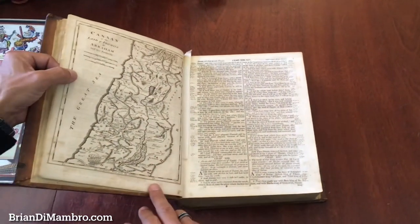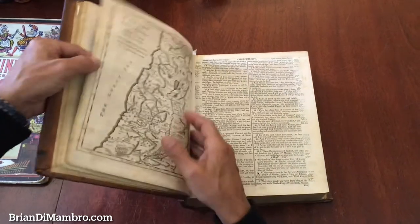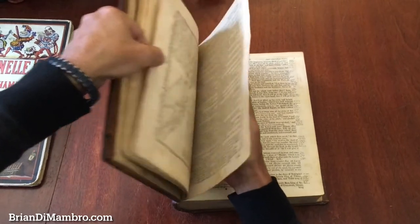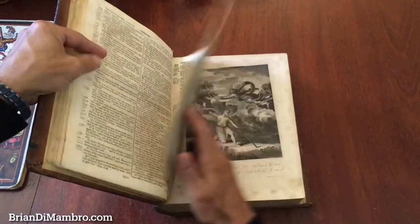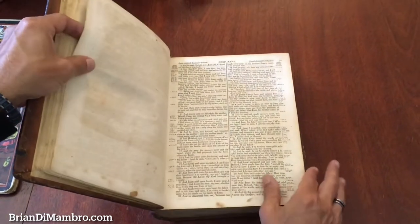Here's a very nice map of Canaan, and this is also by Bauer. There are other maps and plates throughout the Bible — like here's one right here. This is a timeline chart like that, and so it goes.